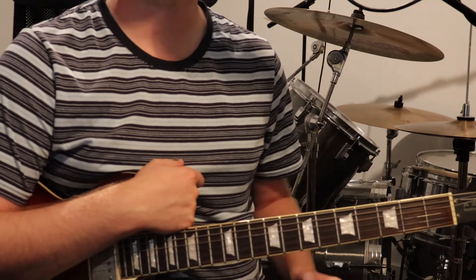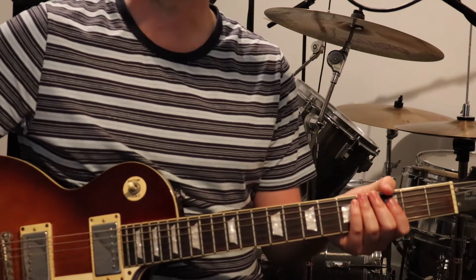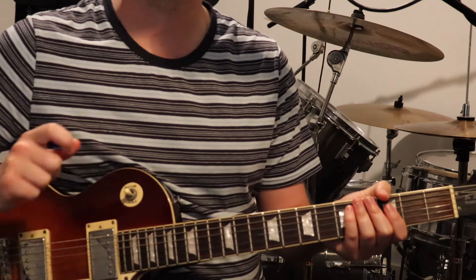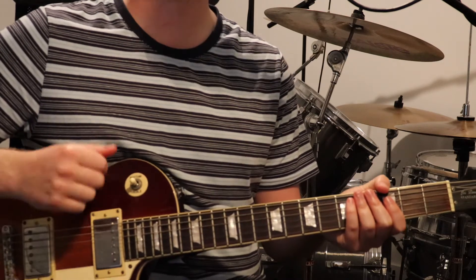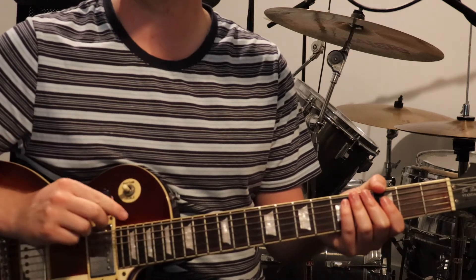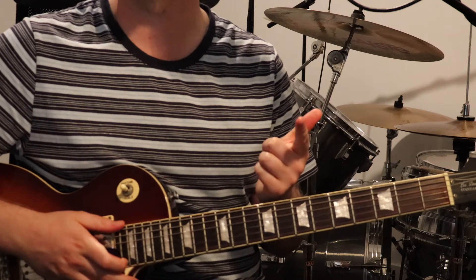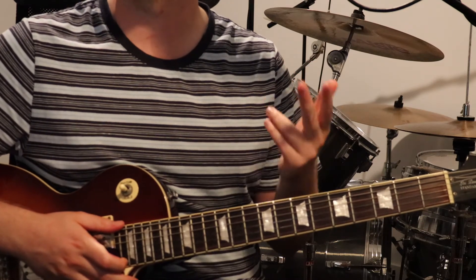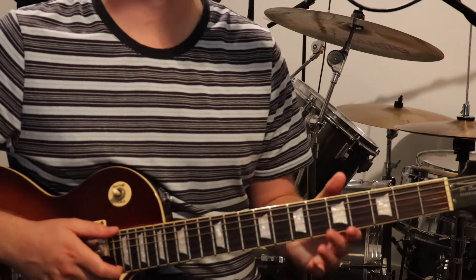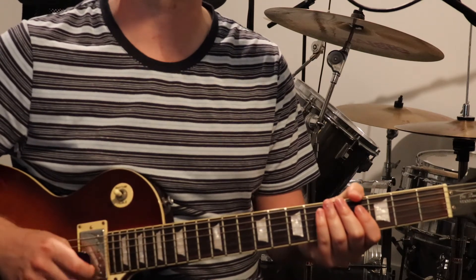Anyway, now that that's out of the way, let's jump into the lesson. For this track we've got pretty much one guitar part. There's a small lead line throughout the verse but the rest is just one guitar. In standard tuning and using a pick, we've just got an intro, verse — the verse has got the lead line — chorus, and a solo at the end. I'll go through section by section, give you an example of what we're going to learn and then I'll teach it to you.